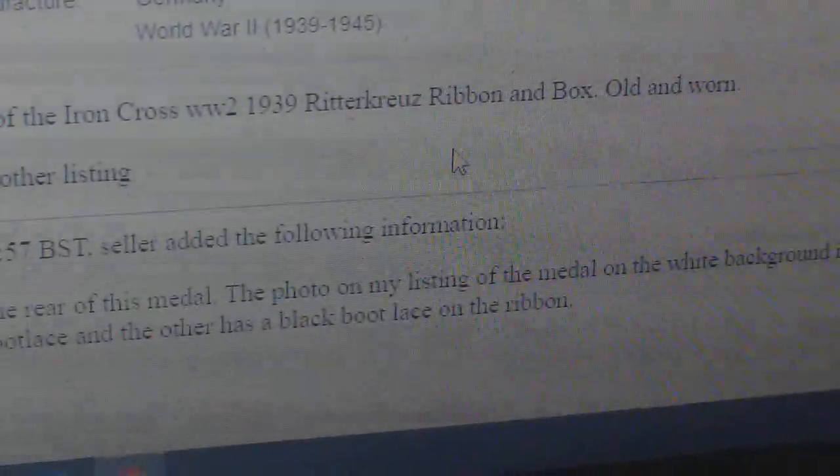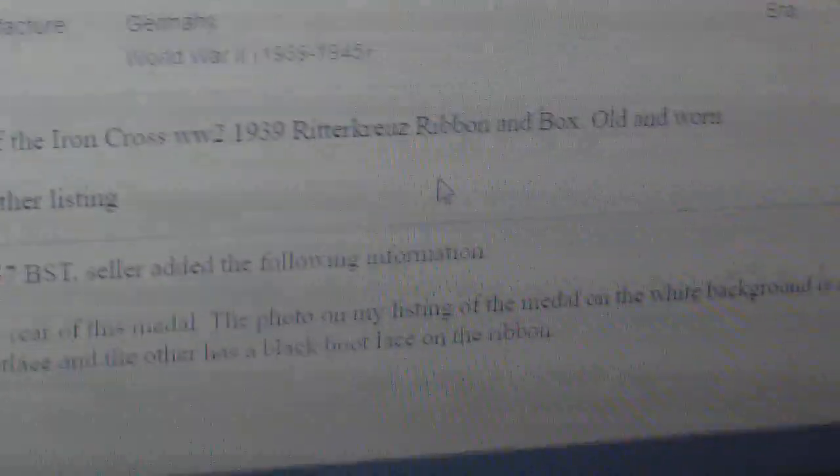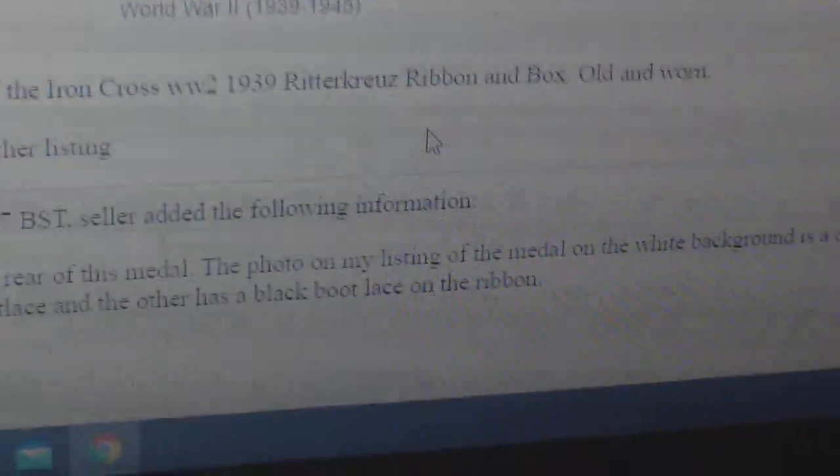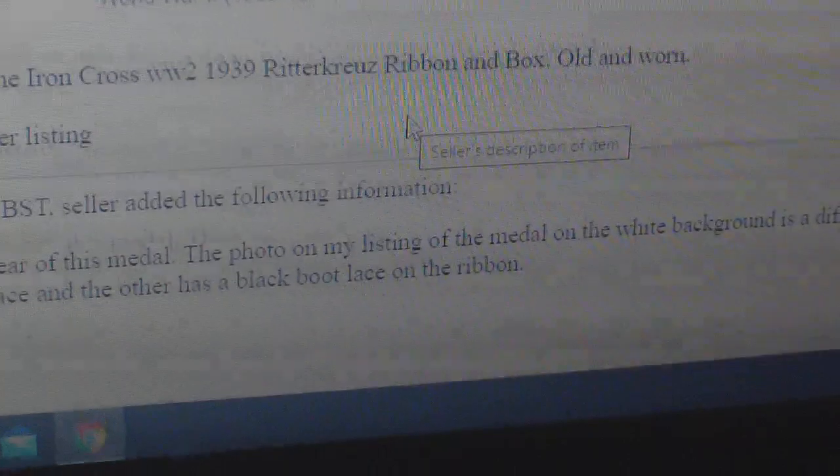His description says 'German Knight's Cross of the Iron Cross, World War II, Ritterkreuz, ribbon and box — all old and worn.' He doesn't say it's original, he doesn't say it's a copy. He adds that the photo on the white background is a different medal he will list separately — one has a brown boot lace and the other has a black boot lace on the ribbon. So he has two Knight's Crosses.